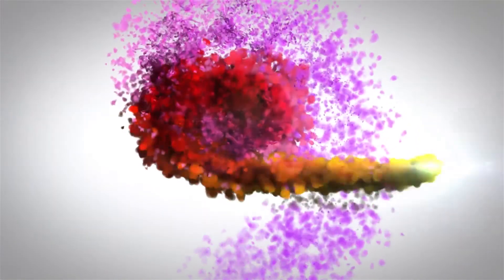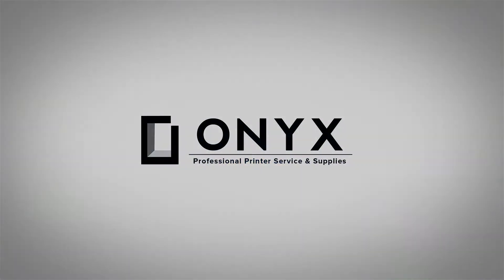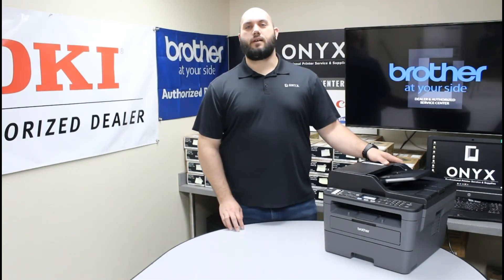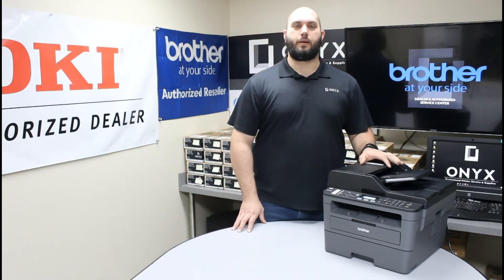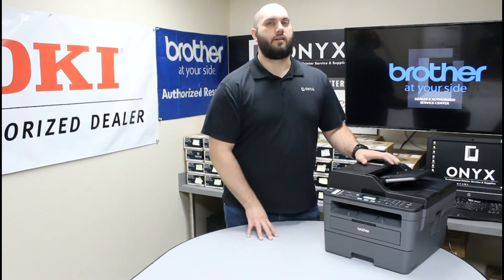We are Onyx Imaging, the highest rated and most reviewed printer service center in Oklahoma. Hi, my name is John with Onyx Imaging. Today we're going to take a look at this Brother MFC L2717 printer and show you some common causes of paper jams — more specifically, common causes of paper jams that are happening because of what's going on inside the paper tray.